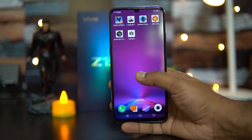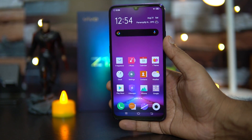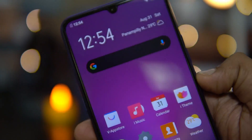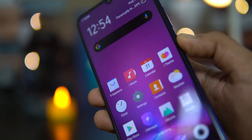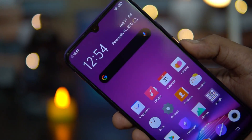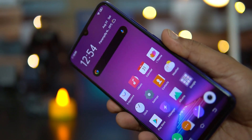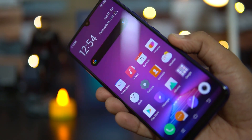Next, let's talk about the display — one of the important changes on the Vivo Z1X. The Vivo Z1 Pro has an IPS LCD panel, but here we have a Super AMOLED display, and that's the major difference. You can see that the viewing angles are really good, the colors are really vibrant, and overall the display quality is top notch on the Vivo Z1X.